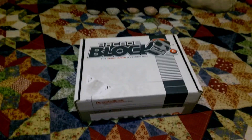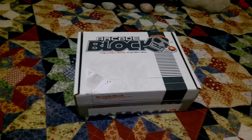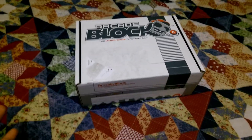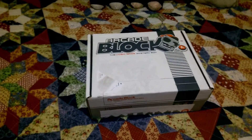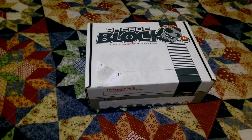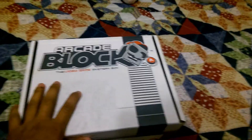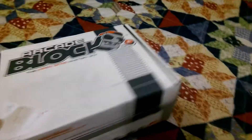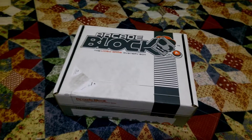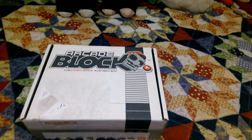I had a NerdBlock for a while. I stopped getting it because I got kind of bored — I mostly wanted it for the video game stuff and there wasn't too much of that. But now they released ArcadeBlock which is only video game stuff, which is awesome, so I could not pass up getting this. It's about 20 bucks a month, and if you want to get an Arcade Block of your own, link is down in the description.